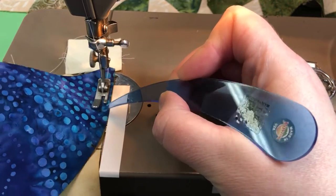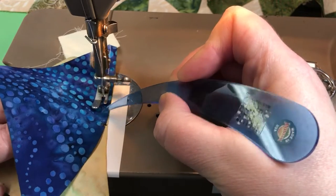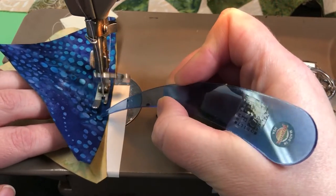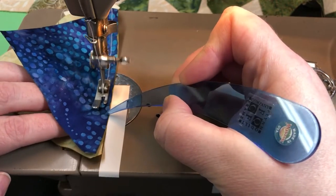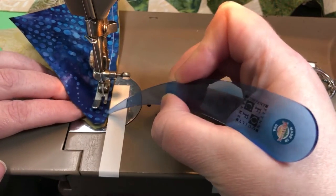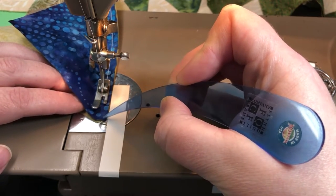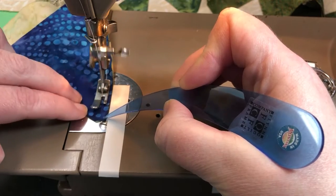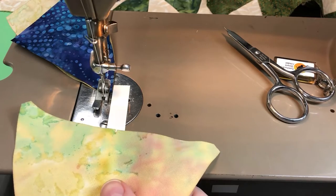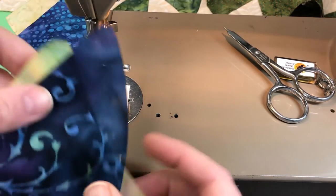I do have this video sped up a little bit. I do move quite slowly when I'm doing my curve piecing. But about three-quarters to a half inch from the end, you're going to want to make sure that those dog ears line up, and then sew to completion. There are four A pieces and four B pieces per block.